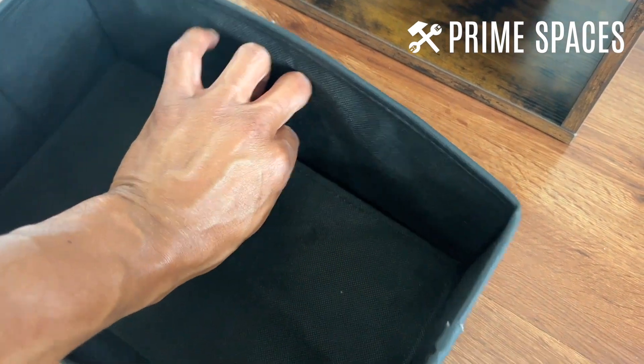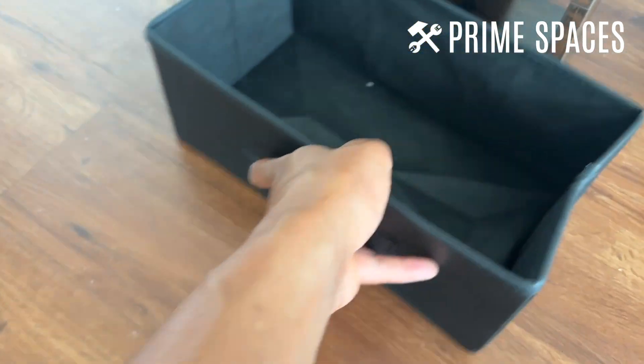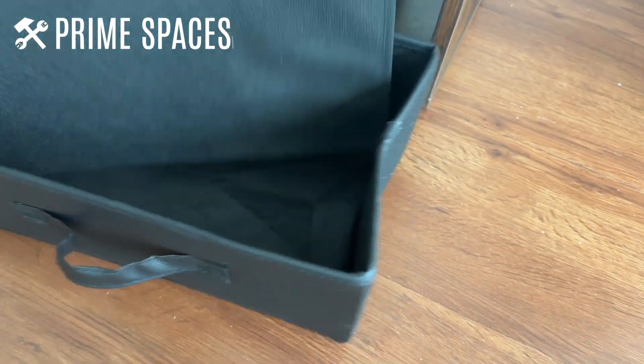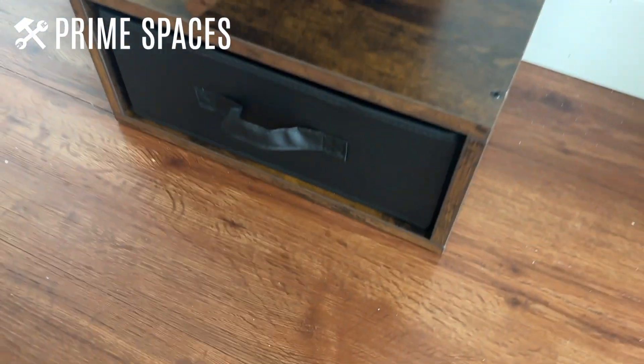It's easy to collapse as well. The way you put that together is just take that out and then you just push it in. Assembly, obviously, is just as easy — just put that brown one in and slide it in.